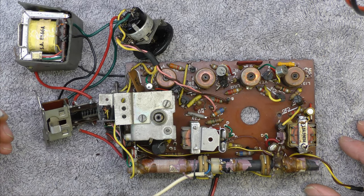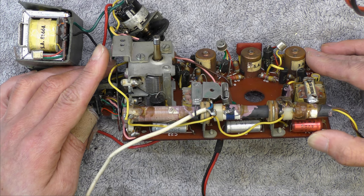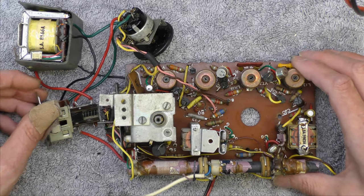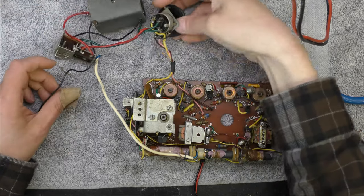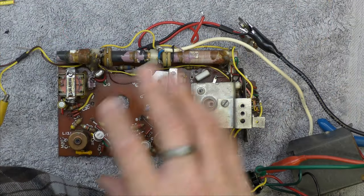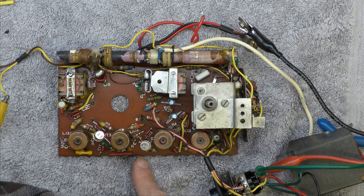The first thing is to reform the electrolytics and replace the Hunts capacitors and just see where we are — see if the converter then starts. So the recap is complete. There are various different values in here, but I use 27 nanofarad in lieu of the 30, and 39 nanofarad in lieu of the 40 nanofarad. The electrolytics weren't a problem. I haven't worked on the power supply yet — I just want to look at the radio.